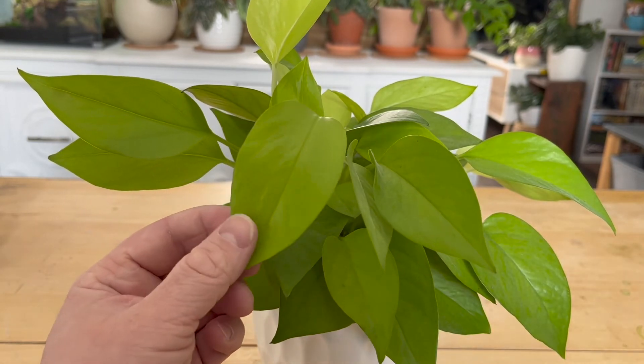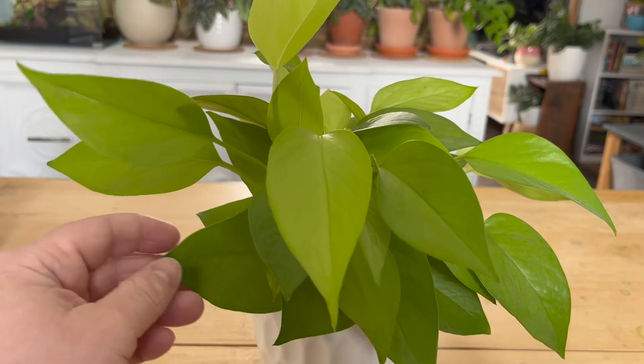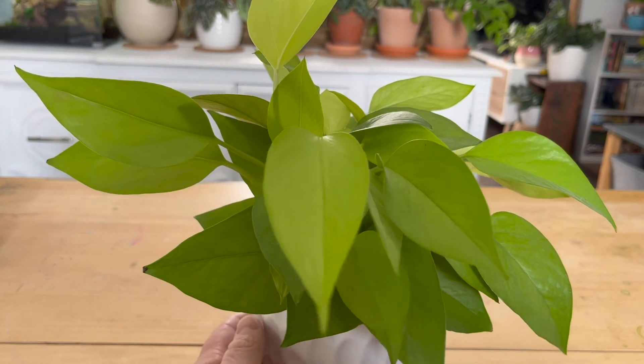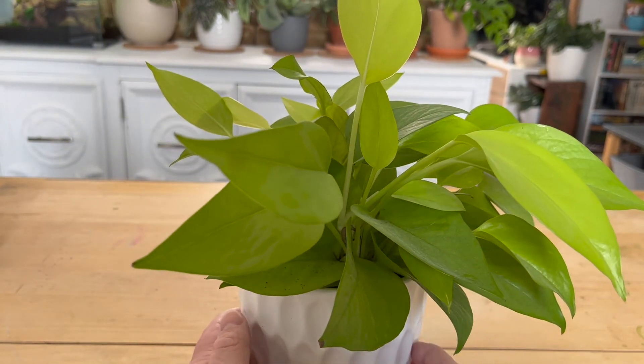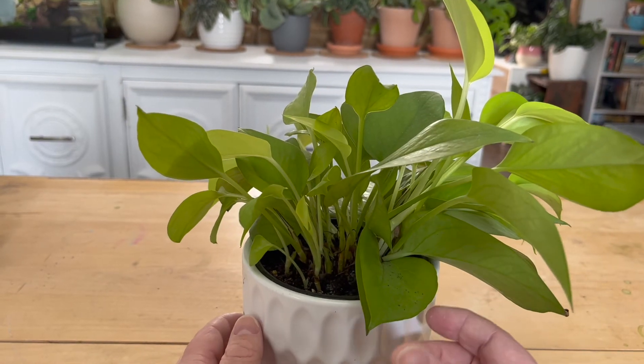My pothos collection has definitely grown in the last few years — Golden, Pearls and Jade, Cebu Blue, and Joy. There are so many varieties of pothos and they remain popular among plant collectors. So if you come across one of these at your local nursery, pick it up! Between its fast growing nature and how easily it is to propagate them, you'll have a bushy neon plant in no time.